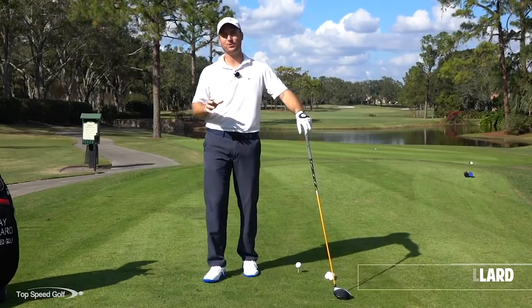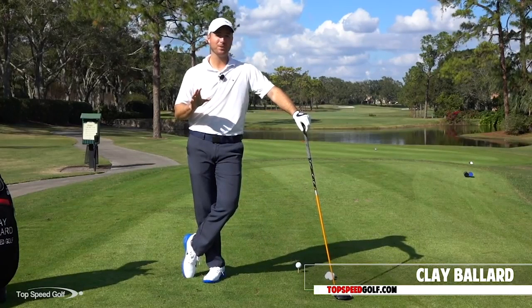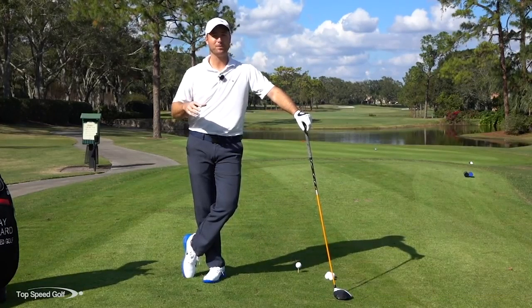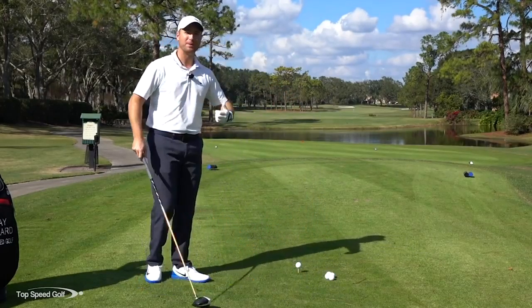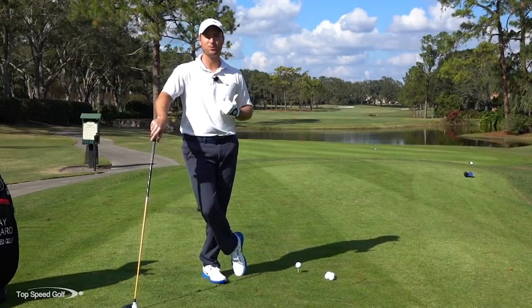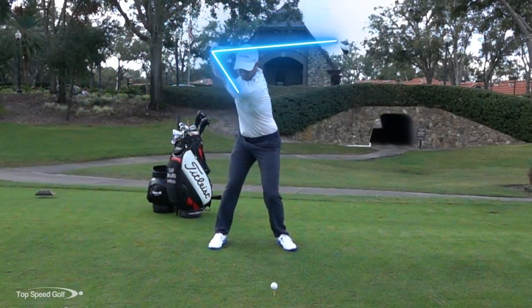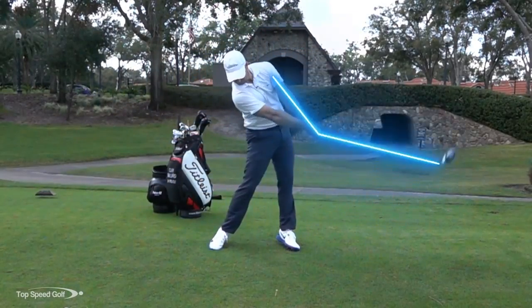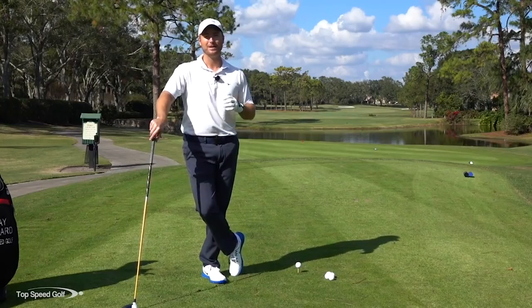Welcome to beautiful Heathrow Country Club in Lake Mary, Florida, my home course. We're going to talk about three tips that are really going to help you hit your driver much better. When you get up to holes with a little bit of water, or those par fives, it's so much more enjoyable to smoke a driver right down the middle of the fairway and not worry about being in the rough or out of bounds. So we're going to cover three things you absolutely must do to hit your best drives.